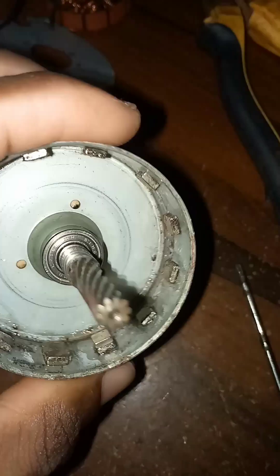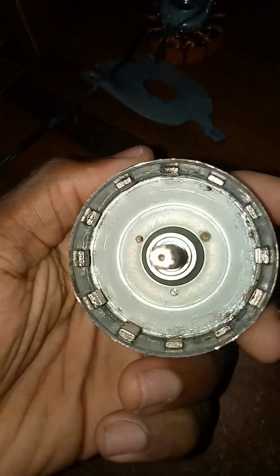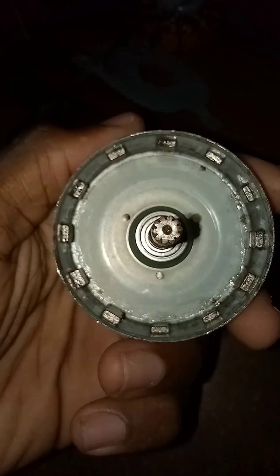I'll be using a four-minute one to make sure this magnet is strong. You can see the magnet — one, two, three, four, five, six, seven, eight, nine, ten, eleven, twelve. Now, where is the bearing?